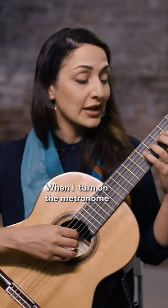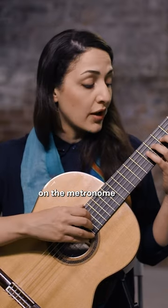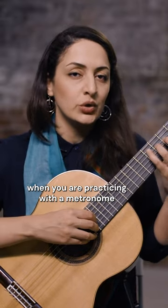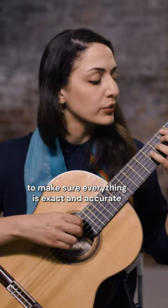When I turn on the metronome, I should play the downbeats on those beeps on the metronome. And then it's always good to play them a bit louder when you are practicing with the metronome to make sure everything is exact and accurate.